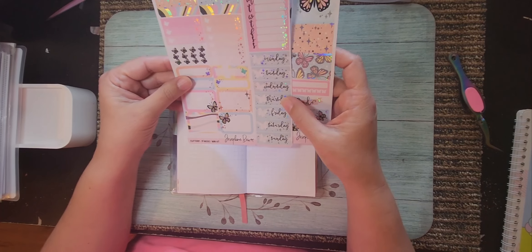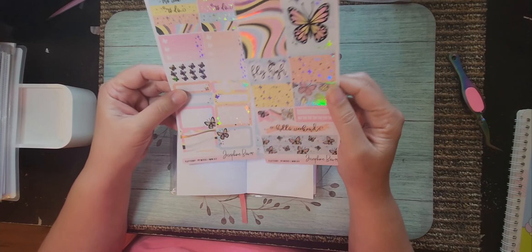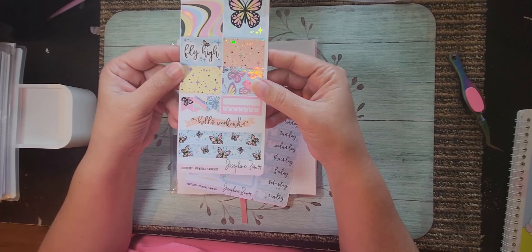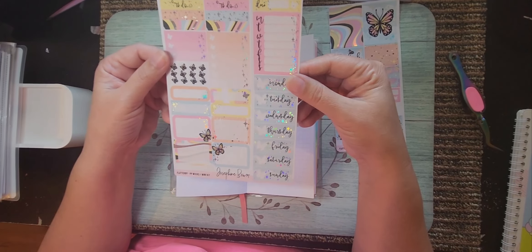For this layout I'm going to use this Printpression Weeks mini kit by Josephine Bow Designs. Her pictures are beautiful — she is in the United Kingdom and her foiling is so pretty. I love her stuff.